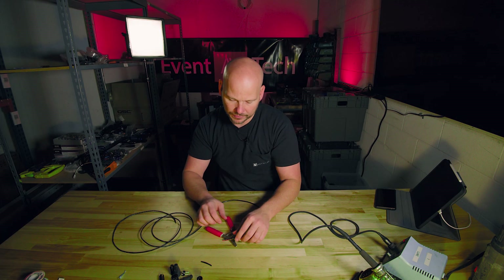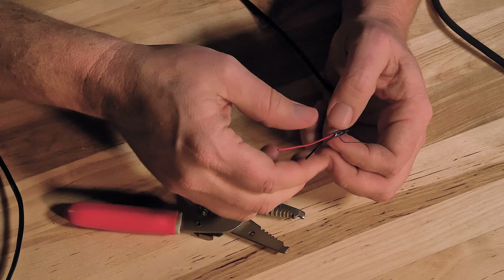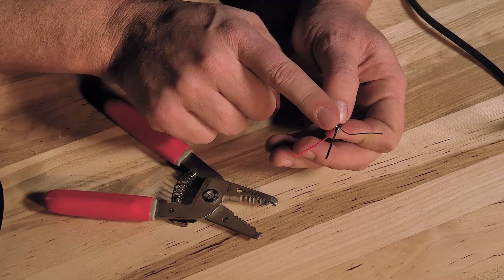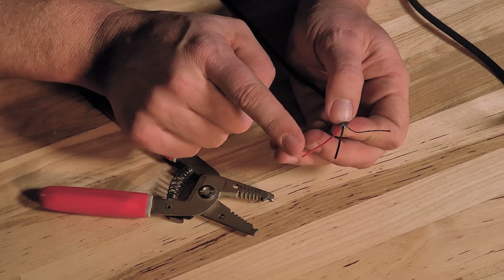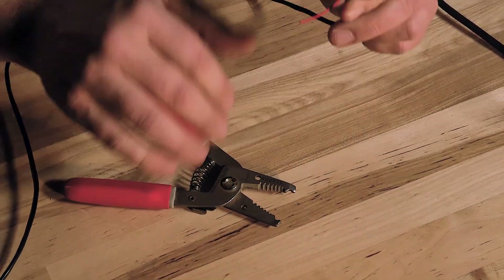Make sure you put them in the trash — you don't want to leave trash all over the field. Put those off to the side and keep it nice and clean. And then I've got my negative, my positive, and my drain for my three-pin XLR.